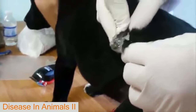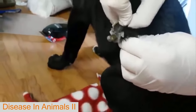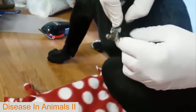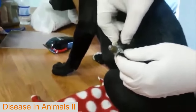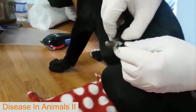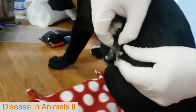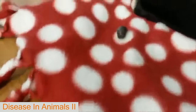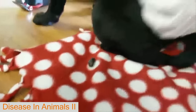Oh god, what is it? It's a warble! Oh wow, that's terrible. Oh my god, I've never seen one. I've heard about them on squirrels. That's a big one. Oh my god, I've never seen that before. Isn't that amazing? Oh, I love my job.